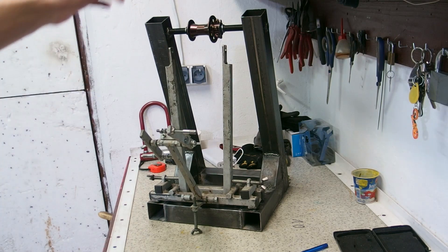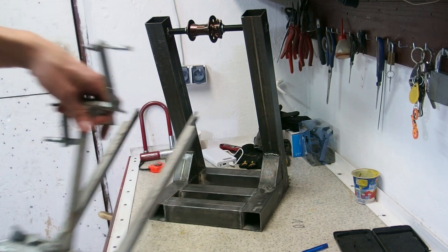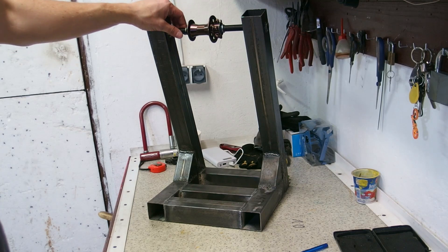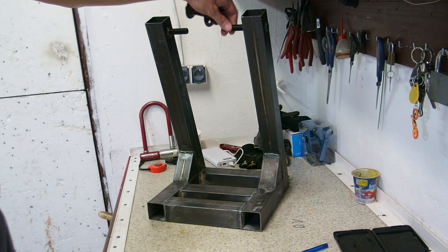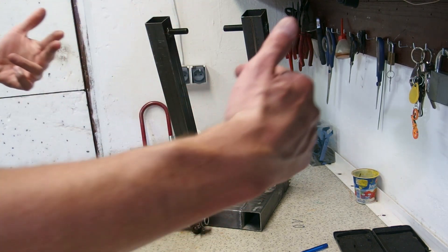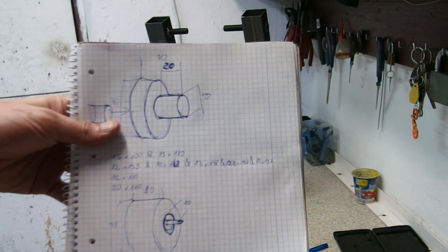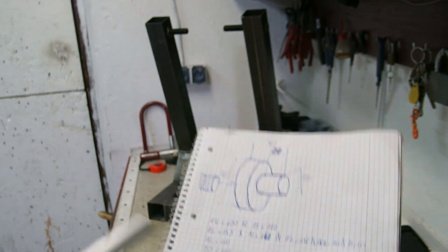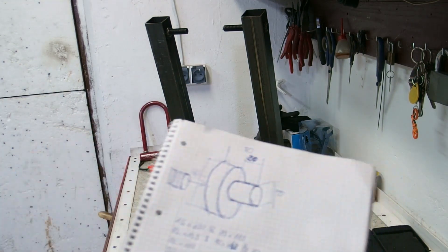And there you go — this is the finished product. You can see the comparison with my old truing stand. This thing is going to be massive. Now, what I also need to do is make some adapters, because in order to hold a hub I can't just use the grab screws — I need to make an adapter that goes inside the hub. This is the design I have painstakingly developed — let's just say that. It's going to be made out of this bar of aluminum. You'll see what I'm going to machine.